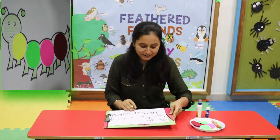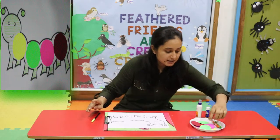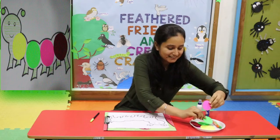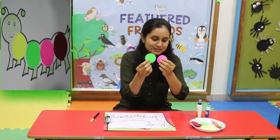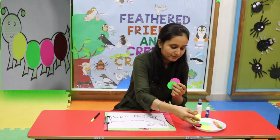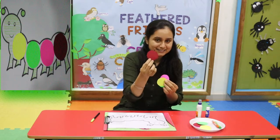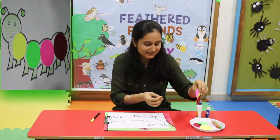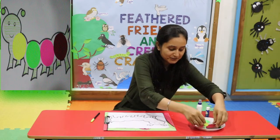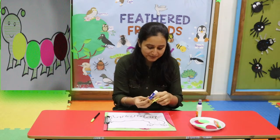Now we will take paper cutting of circle. I will use these four colors: pink, green, yellow and red. Kids, you can use your favorite colors. So first of all I will stick yellow color paper.